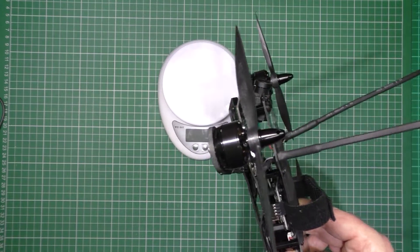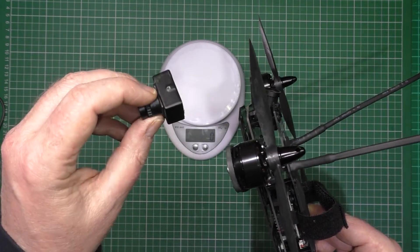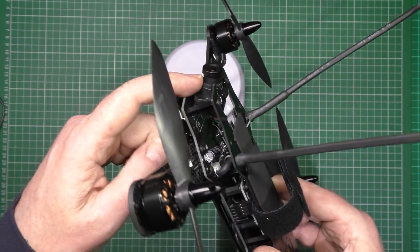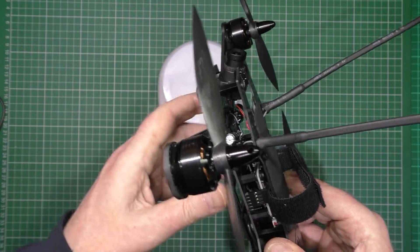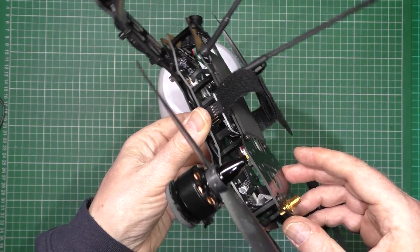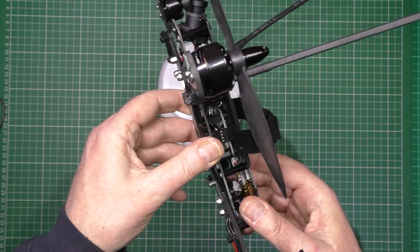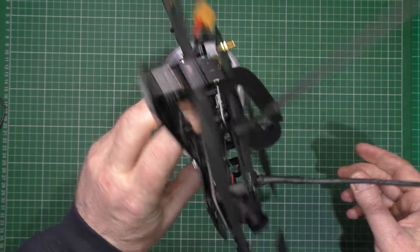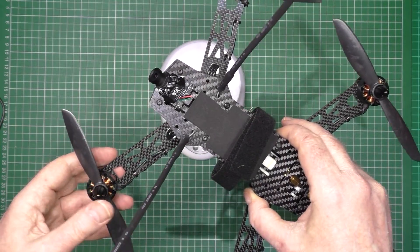I've cut absolutely everything off. I've replaced this camera because it was very heavy — it's in the middle case — and I've put the Fat Shark 600 TVL on there, which is in the plastic case, so it is quite a bit lighter. I've cut as much wiring out as I possibly can, and actually thinned the wiring in places that it just doesn't need to be that thick. So it's all ready, streamlined, as light as possible.